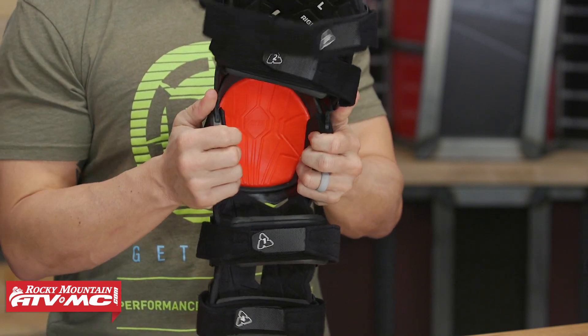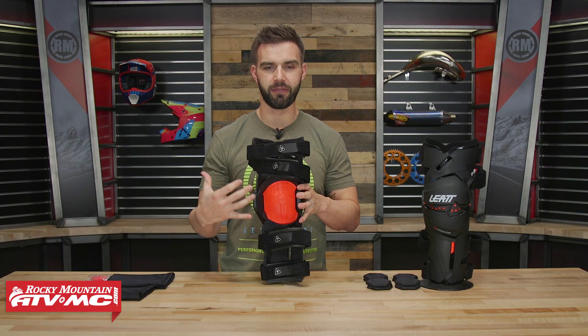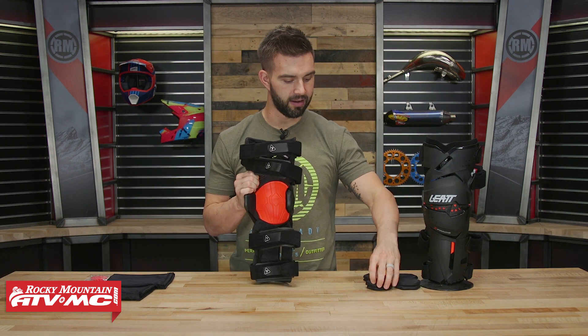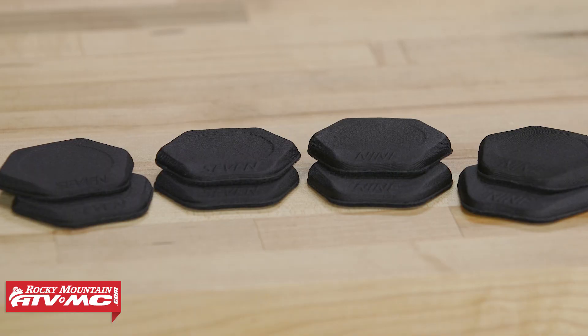Looking at the inside, fitment is crucial — you want the knee brace to fit correctly. If you put the brace on and feel any hot spots, Leatt actually includes multiple sets of pads. They have five different sets that you can interchange on the inside just to get the fitment exactly how you want it.